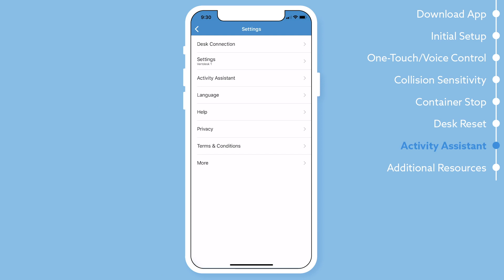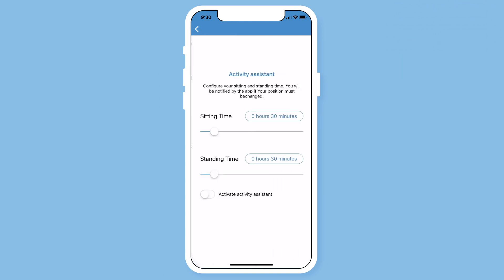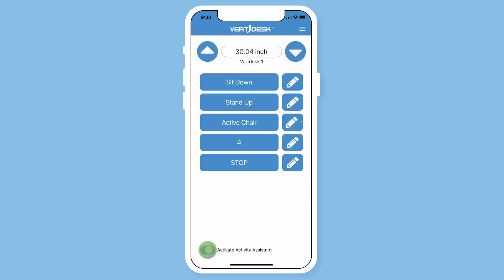In the settings you will also find activity assistant. Here you are able to configure your sitting and standing notifications — these remind you when to sit and stand throughout the day. I will set my sitting time for 50 minutes and standing time for 10 minutes. This will be a good setup to get me standing more, but feel free to adjust how you feel. Now activate the activity assistant. You are also able to activate it from the main screen.